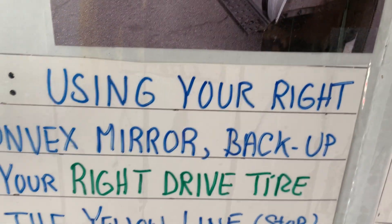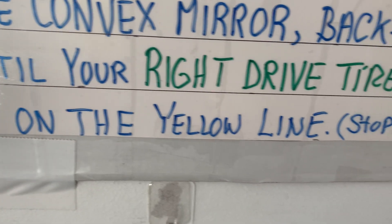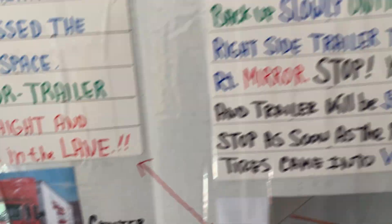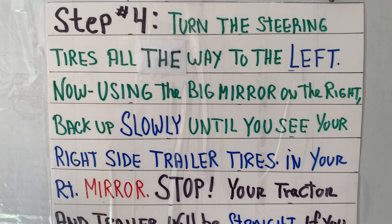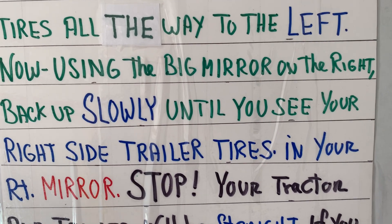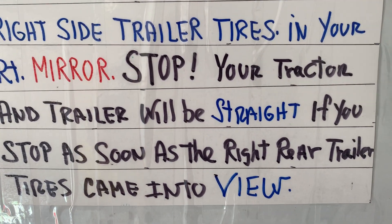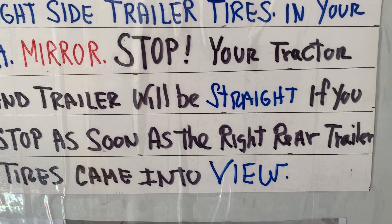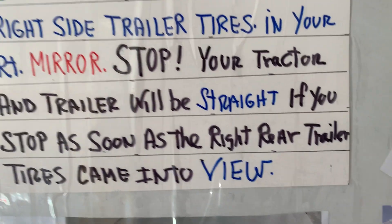Step number three: using your right side convex mirror, back up slowly until your right drive tires are on the yellow line and stop. Now we're going to do a counter steer — turn the wheel all the way to the left. Now using the big mirror on the right side, not the convex, back up slowly until you see the right trailer tires in your right mirror. Once it comes into view, stop. Your tractor and trailer will be straight if you stop as soon as you see the right rear trailer tires come into view. This is what you should be able to see — nice and straight.